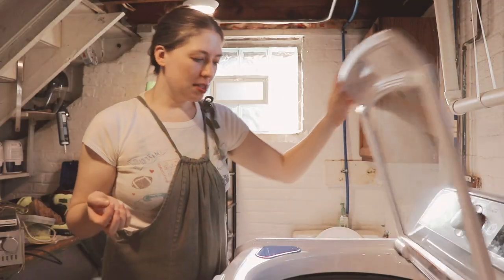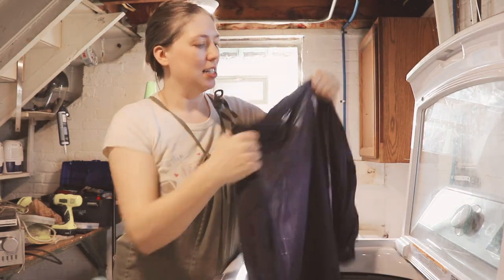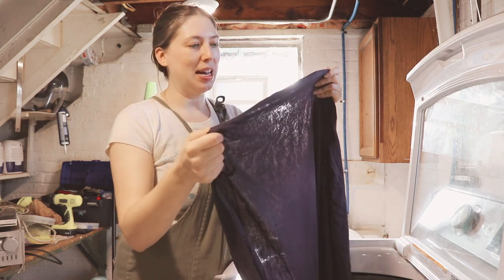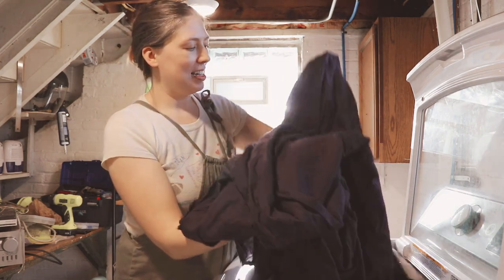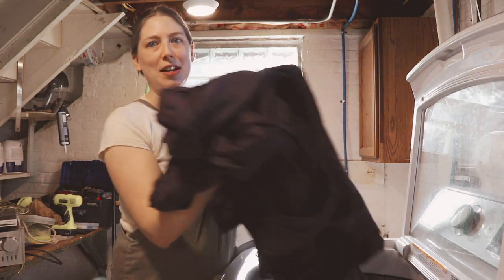Okay, it's the moment of truth. I let it dye and... it's darker wet than it is dry, but it actually looks kind of purple — like, it's not really black. Honestly, let's dry it and see. I might not even be mad at it.